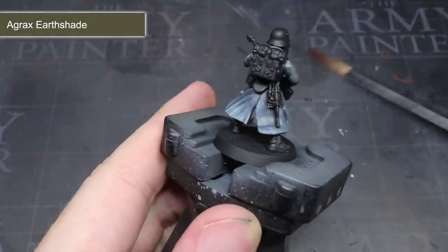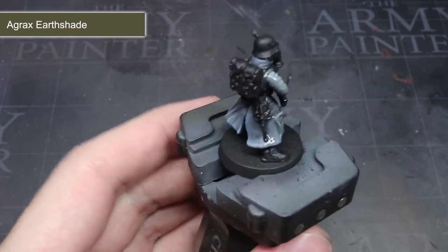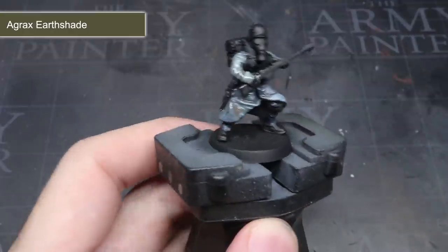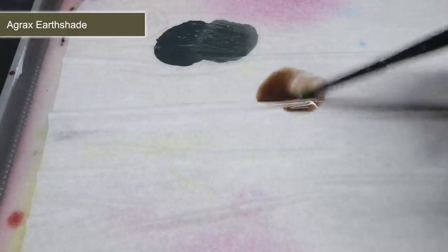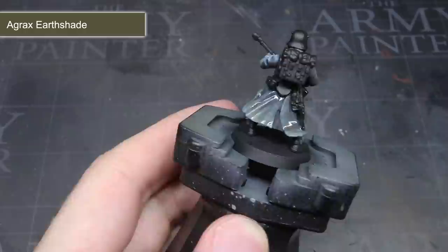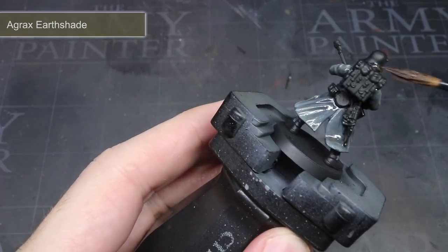With that highlight, the coat was very nearly complete. I wanted to add a very subtle, grubby appearance to represent the mud-churned battlefields that the DKK fight on. My solution was to apply a thinned wash of Agrax Earthshade — a mixture of one part wash to one part airbrush thinner — to vastly reduce the strength of the wash. When applied evenly over the blue and left to dry, the result was a close approximation of a grimy blue horizon colour.